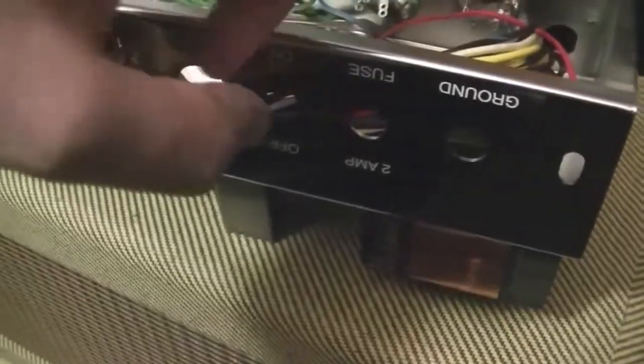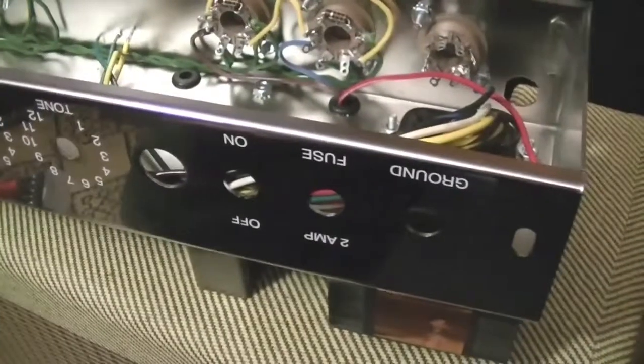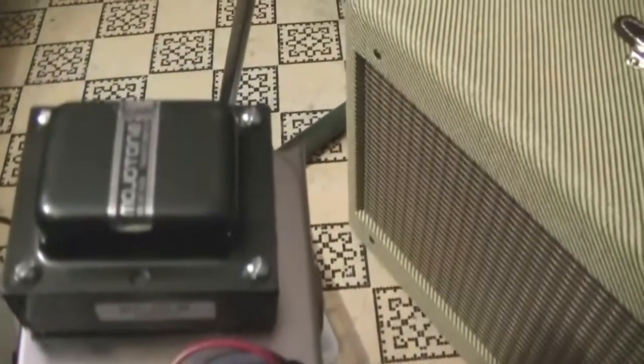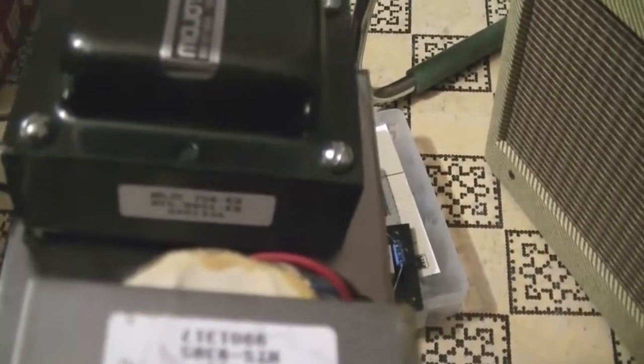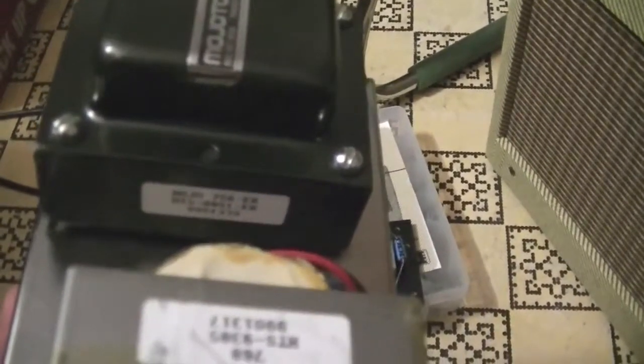Just to let you know, that is not aluminium — that is stainless steel, or at least appears to be. Either way, the chassis is bloody heavy. We've got some nice transformers over there; I've heard they're Heyboer transformers — the 'H' sticker on top indicates that. Heyboer transformers are meant to be pretty good, and they seem fine to me. I've got them in my Hiwatt clone and they sound awesome.